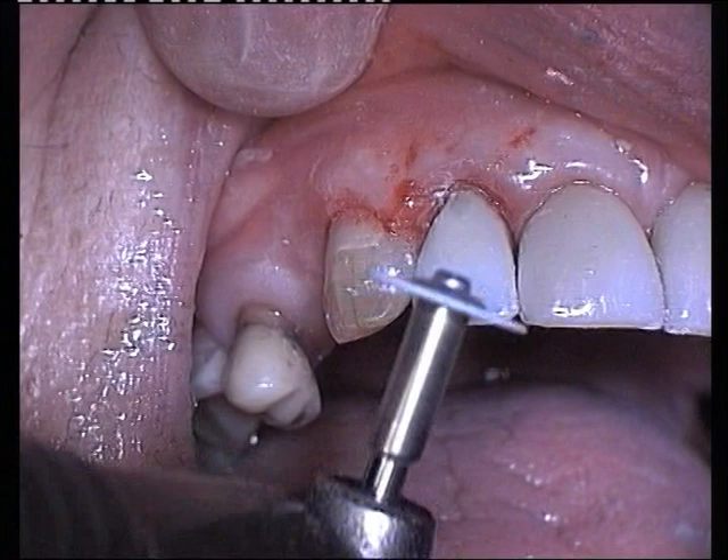The margins of the crown are now checked for overhangs. This is the finished restoration.